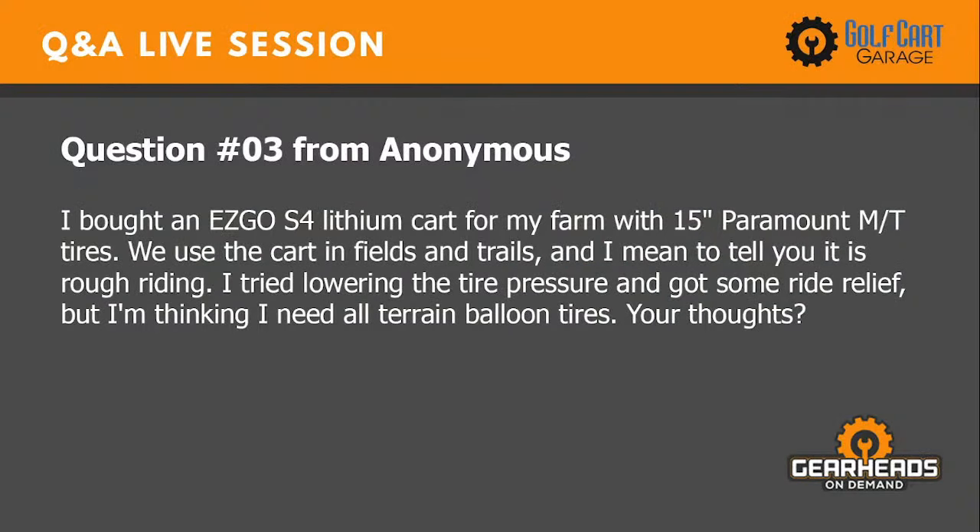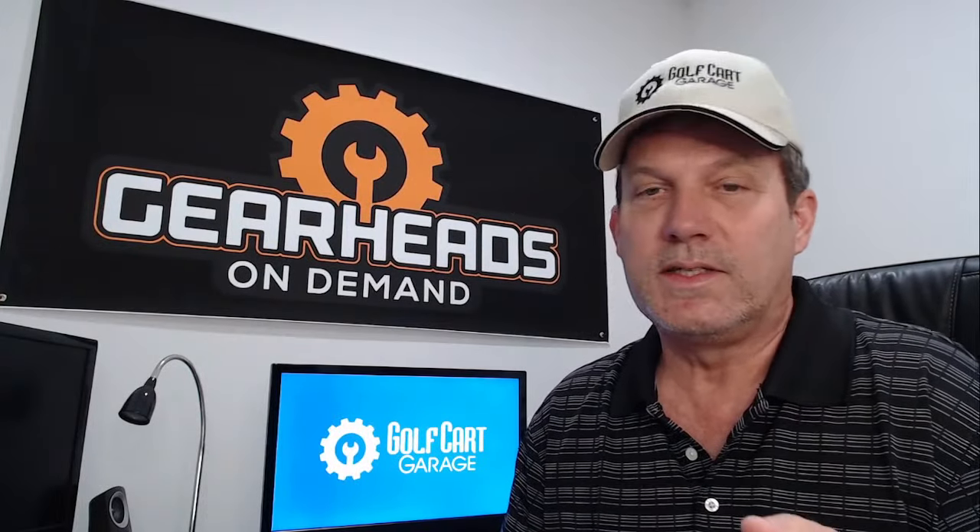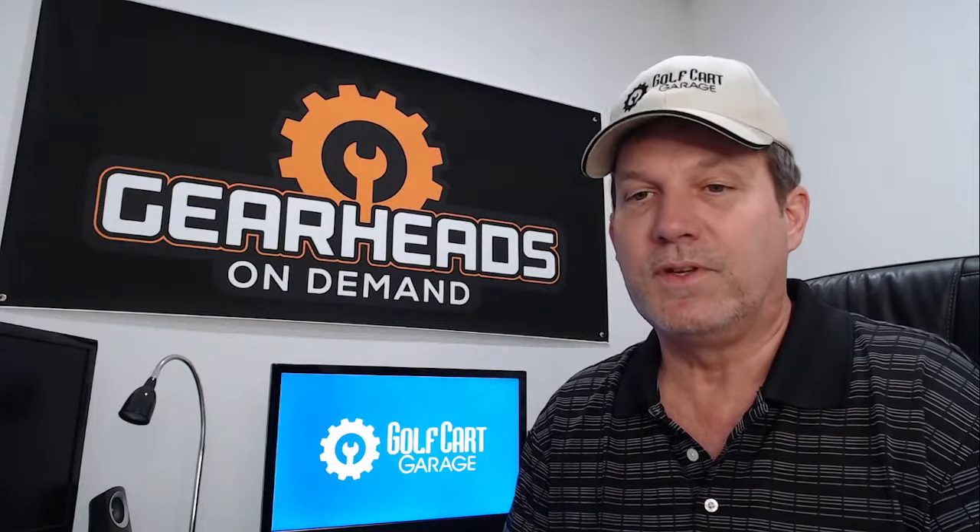Question number three: about an EzGo S4 lithium cart for my farm with 15-inch Paramount empty tires. We use the cart in the fields and trails and it is a rough ride. I tried lowering the tire pressure and got some relief, but I'm thinking I need all-terrain balloon tires. What are your thoughts?